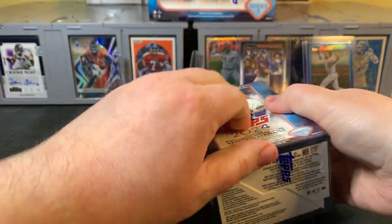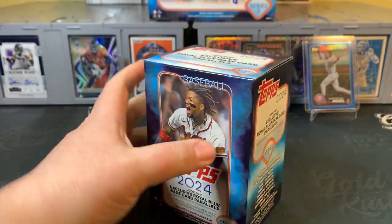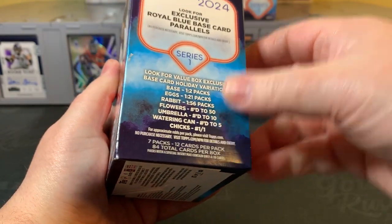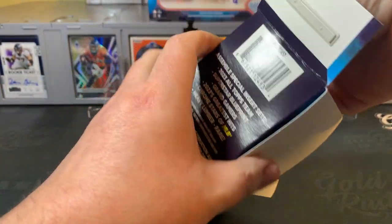Then we'll dig into the second blaster. Excited to get to the Mega — that's the one format I haven't ripped yet personally. The base holiday foil is one in every two packs. Eggs are one in every 21. Rabbit is one in every 56. I'd love to see a rabbit or something above that — I haven't pulled any of those yet.